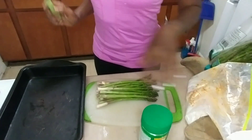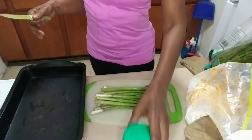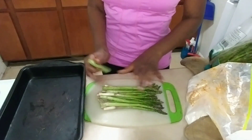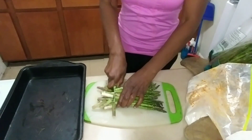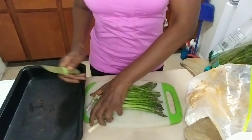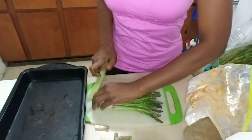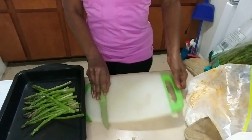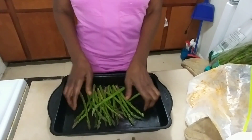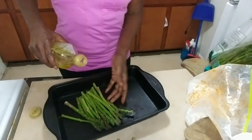All right, so while the chicken is frying, since we're already doing fried food, I want to add something healthy on the side. I'm gonna make some asparagus. I washed them already, so I'm just gonna cut these ends off, put this to the side. I'll clean up afterwards. I'm gonna add these in this pan and drizzle them with some olive oil.